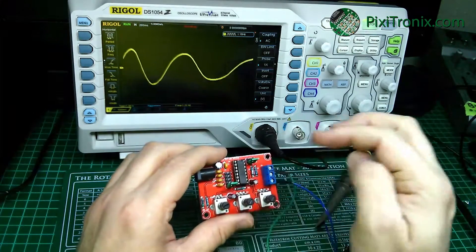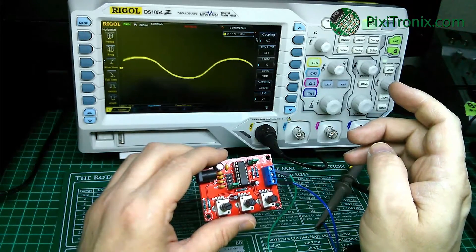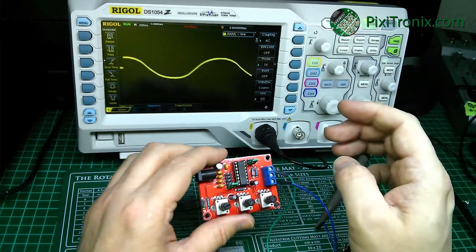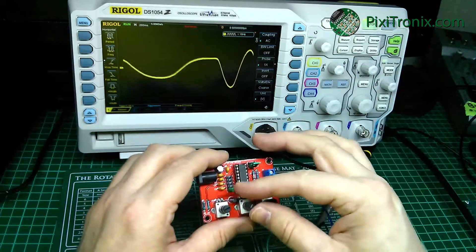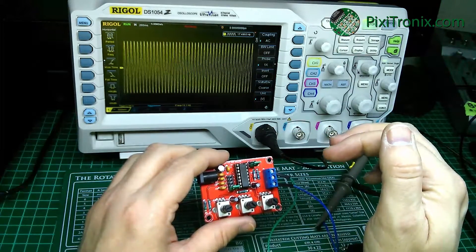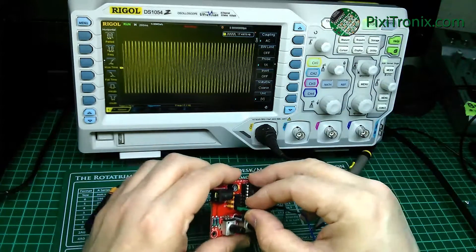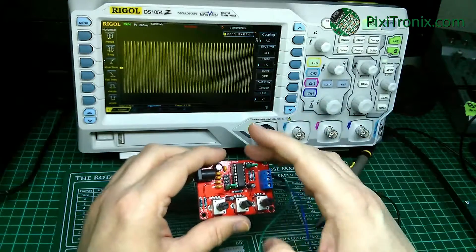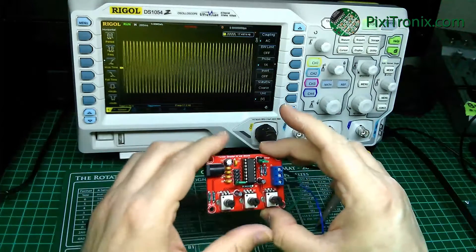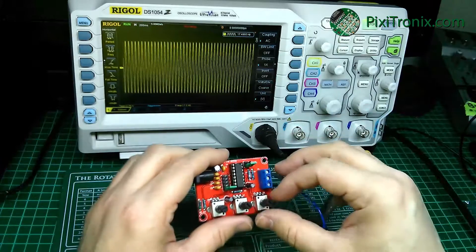So there's just under 2 volts peak to peak. The lowest frequency I can get is 570 millihertz. And it goes up — seems to do pretty well.